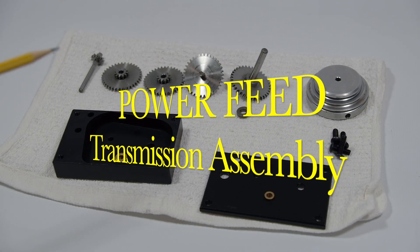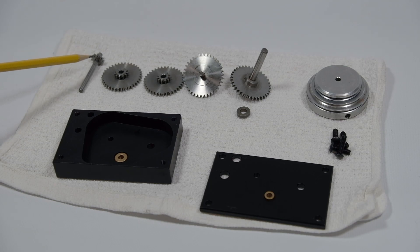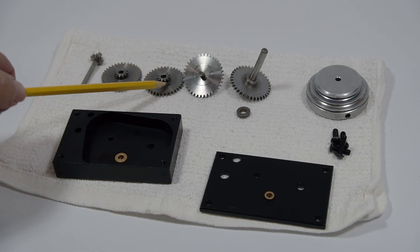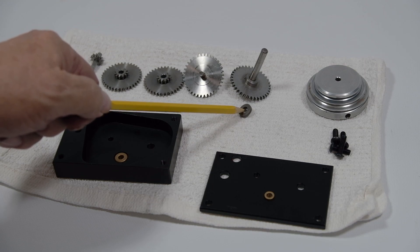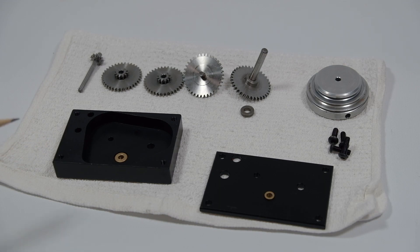Today we're going to show you how to put together your power feed transmission, in case you took it apart or got it already disassembled. These are the gears and here's how they go in order: we have our primary input gear, number one compound gear, number two compound gear, output gear, final output gear spacer, pulley, screws, top cover, and base. The ratio for this is 34.9 to 1, essentially 35 to 1. So let's get started.